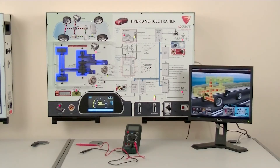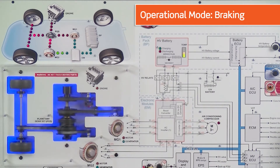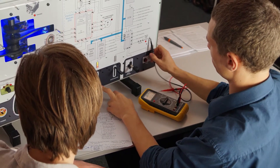The hardware trainer allows the tutor to relate the various modes of hybrid operation and show precisely which elements of the drivetrain are in use at each stage using the unique power flow mimic. The electrical system can be tested using standard workshop diagnostic tools, as each system is simulated using safe voltages, ensuring there are no initial health and safety concerns.